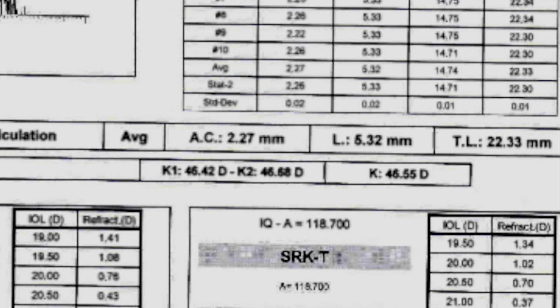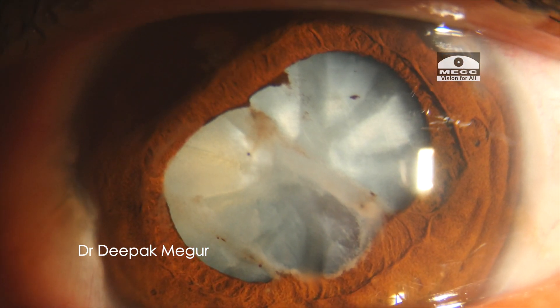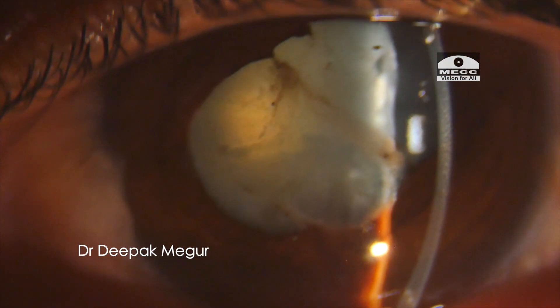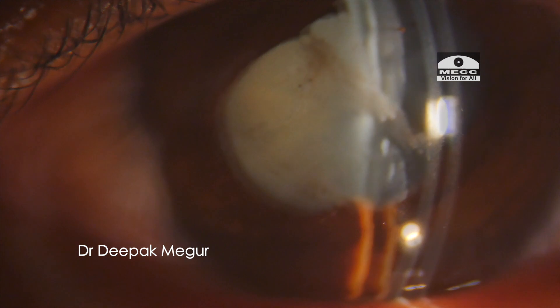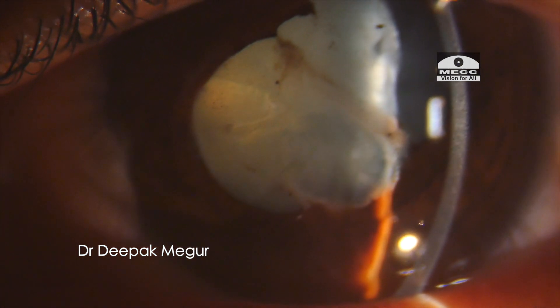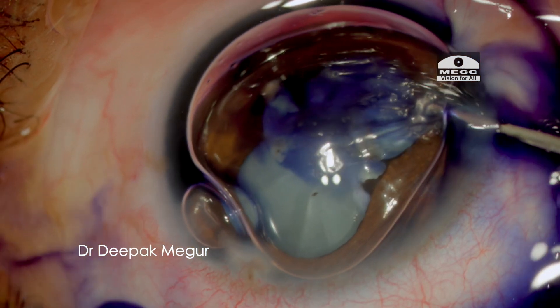The A-scan shows a very shallow anterior chamber. The B-scan seemed alright. Whenever there is a ruptured anterior capsule in a traumatic cataract, early intervention has to be mandatory. The patient was treated with topical antibiotics, steroids, and anti-glaucoma medications, and then taken for surgery 2 days later.